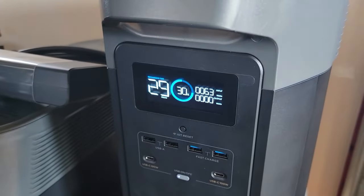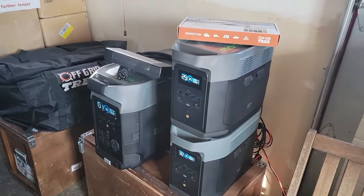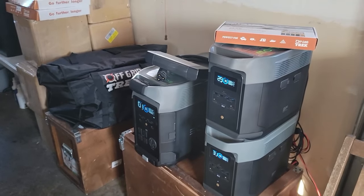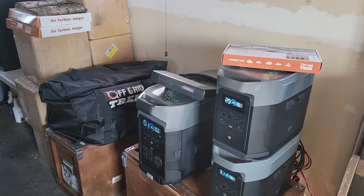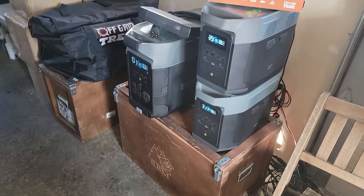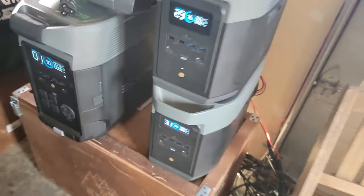All three units are at 30% right now — that's usually how they arrive. I'll pause the video, climb up on the roof, take a couple photos. It's pretty slippery up there so no video, but I'll blow the snow off and come back down in about five to ten minutes. Before I go up, we're seeing approximately 64 watts going in on each Delta Max and the Delta Pro is at 73 watts going in, with about half to three quarters of an inch of snow on the solar.